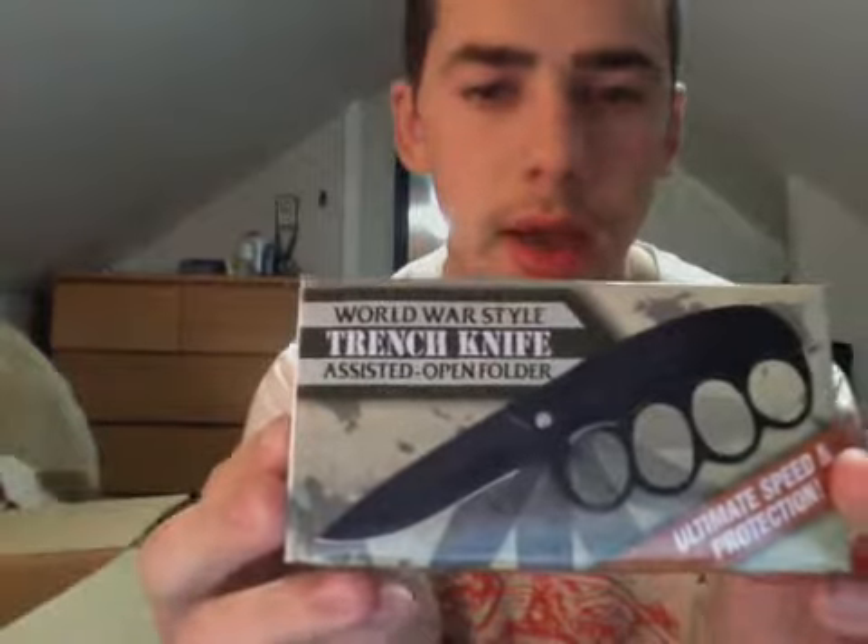Alright, well I guess I'm satisfied for - how much was that? About $12. So I got another one also. What else do I got here? I also got a World War II - sorry, World War I - trench knife.